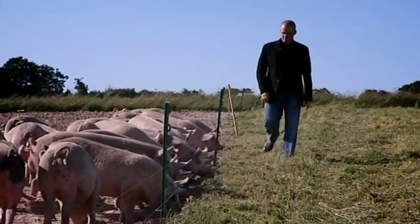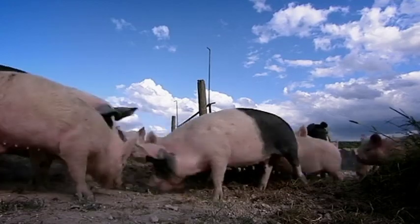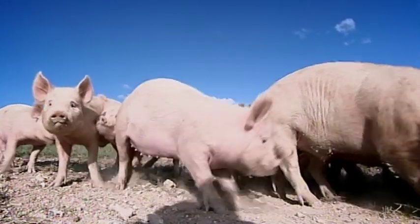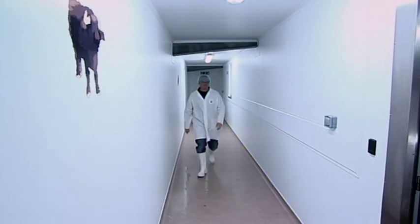I'm trying to make the most theatrical Roman feast dish ever: the notorious Trojan hog. The truly dramatic moment with the Trojan hog is when the intestine sausages drop out. I've never seen what that looks like — well, there's only one way to find out.